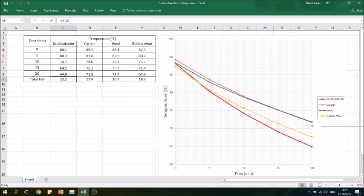We've got a clear worst insulator, which is the bubble wrap, because that can has cooled down the most. Then it's quite close between the carpet and the wool. Although the carpet finished at a higher temperature, it did start at a higher temperature. The carpet cooled down by 17.4 degrees while the wool only cooled down by 16.7 degrees, so the wool is actually the best of these three insulators.